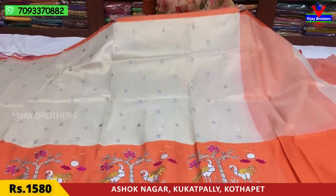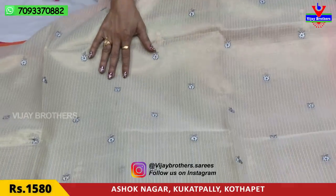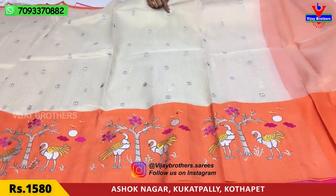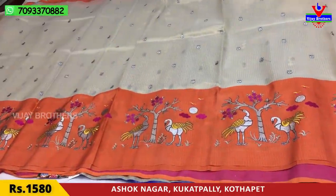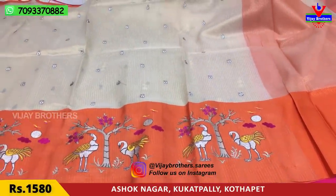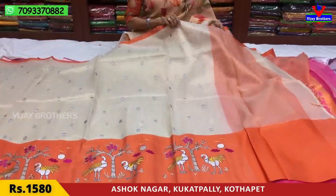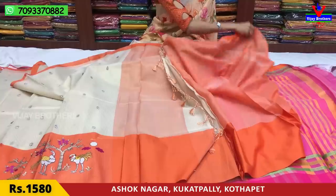This is an orange color border sari made of tissue fabric with a gold color tissue coat. The gray and silver color work is very fine. The first border features starting and ending work. This is a big orange color border with a 3-5mm design and a peacock design in embroidery work. The blouse is also in orange color.